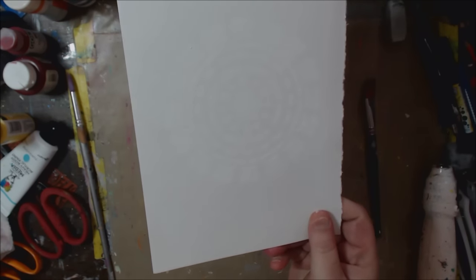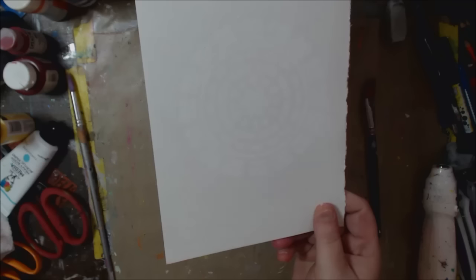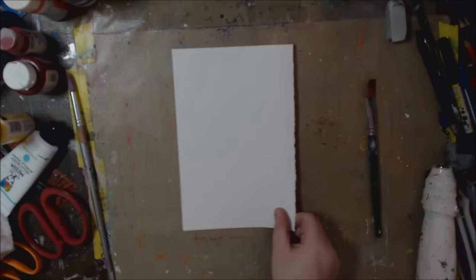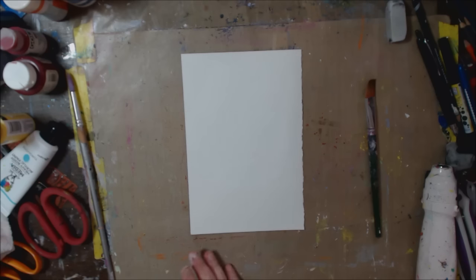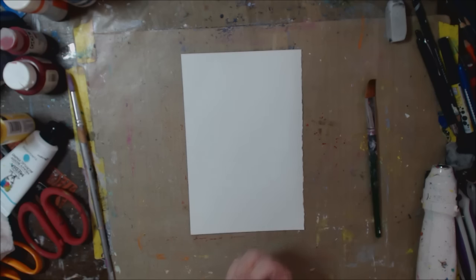What I did was take a stencil and use white paint. You can use gesso, mod podge, or white school glue — anything for this base stencil. If you use mod podge or school glue, you want it fairly thick so it doesn't run underneath, giving you a crisp stencil. School glue is fairly thick on its own, but with mod podge just do a little at a time. I used a makeup brush but you can use whatever you want.